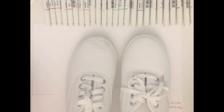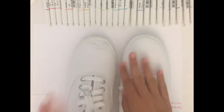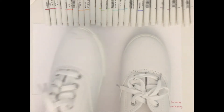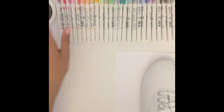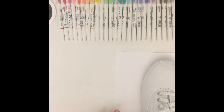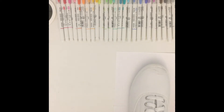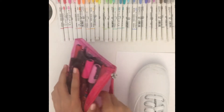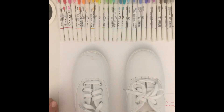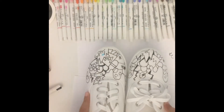Hello everyone and welcome back to Colette's Creative Creations. Today I thought I would be drawing on some white canvas shoes, so let's see how that goes. I just bought these new pens today and I wanted to see how they worked on this canvas shoe, but if they don't work well I'm gonna be using my old Posca pens. So let's get started.